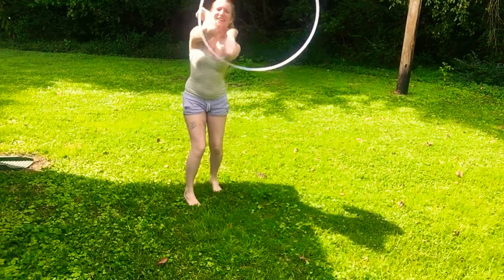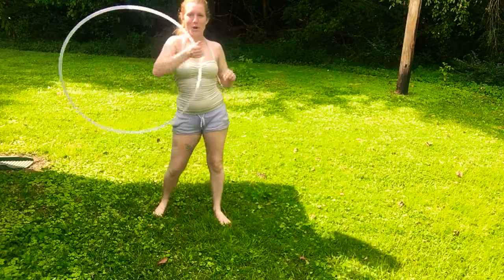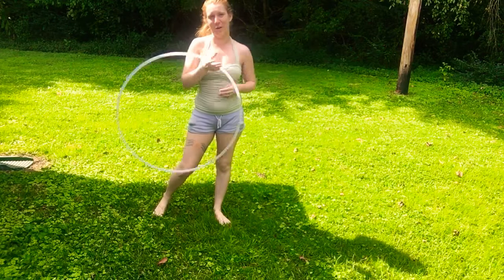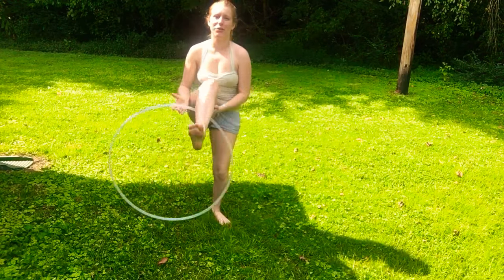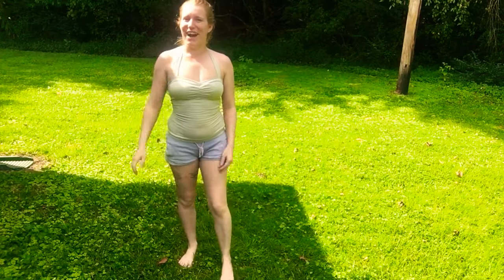Had to run for it there! But that's the elbow juggle toss, as I'm calling it. I think it's really neat, something nice to add to your routine. I'm Randy, thanks for joining me. Have a good one.